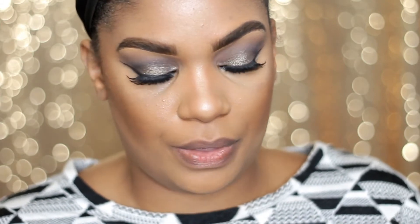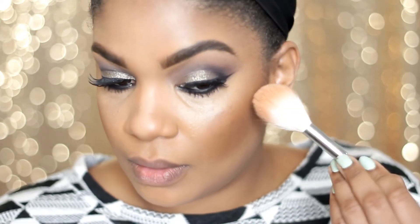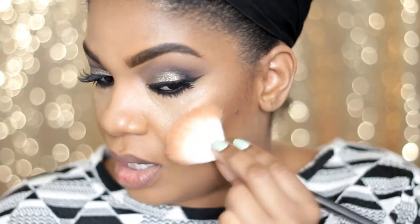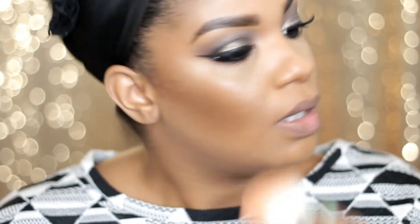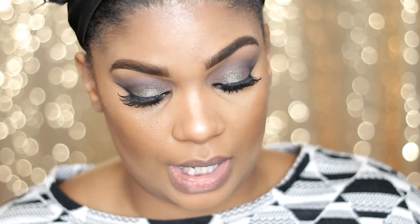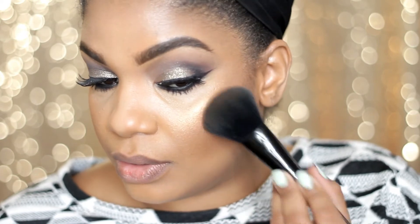I'm going to apply my blush with a 137 brush from MAC. I love this blush — it's from MAC, it was limited edition and I depotted it. I have no idea what the name is, but it's a really pretty natural-looking peachy brown, if that makes any sense.